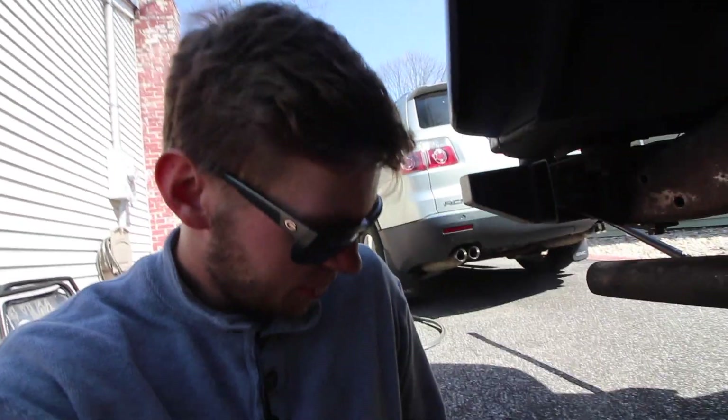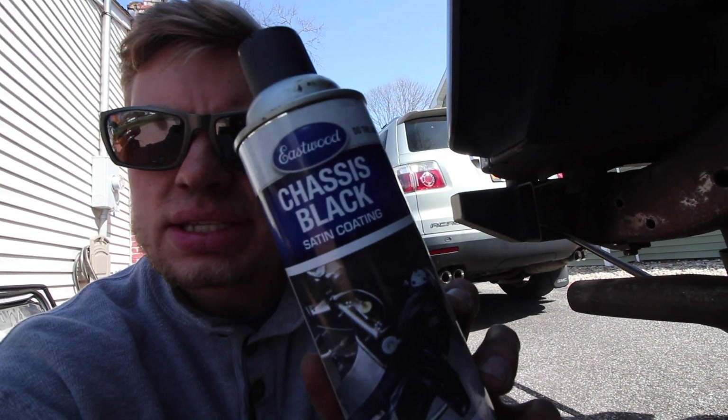So I'm going to paint my frame with some Eastwood chassis black — it's an epoxy based paint so it dries really hard. A lot of people don't like Eastwood for some reason, but a lot of people argue POR-15 or this or that. I'm a fan of Eastwood, I've had good luck with it with the rest of my frame, so I'm going to continue to use it.